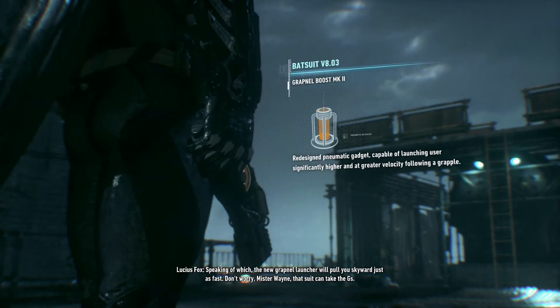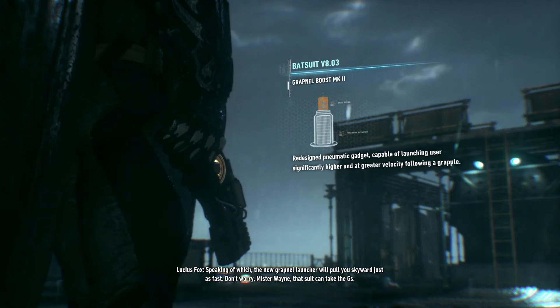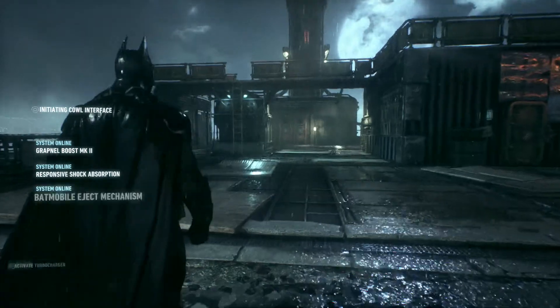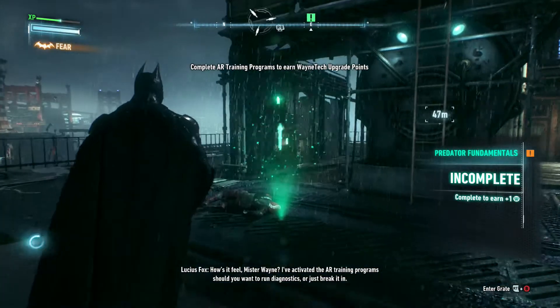Speaking of which, the new grapnel launcher will pull you skyward just as fast. Don't worry, Mr. Wayne. That suit can take the Gs. How's it feel, Mr. Wayne? I've activated the AR training program should you want to run diagnostics or just break it in.